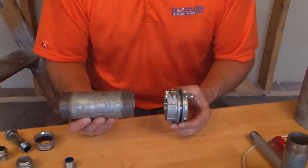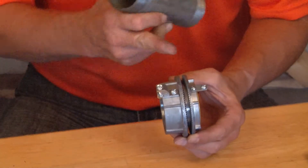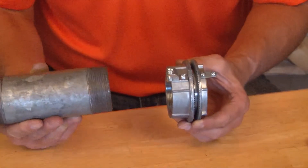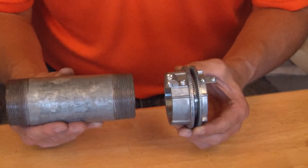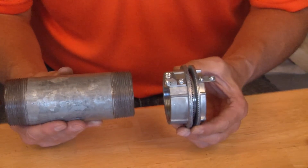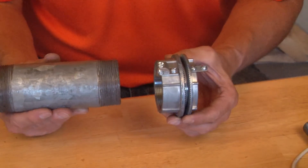Garvin Industries now manufactures a full line of watertight hubs with dual grounding provisions on both the lock nut and the body of the casting. These watertight hubs with grounding provisions come in sizes half inch all the way through six inch threaded rigid conduit.